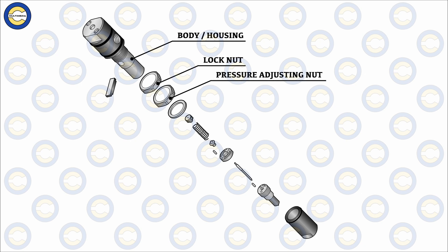The lock nut and pressure adjusting nut are the parts used to adjust and secure the spring compression. It is the tightening combination and relative tightening position of these lock nut and pressure adjusting nut that decides the injector's opening pressure. That is how we know that the pressure adjusting nut controls the injector opening pressure.